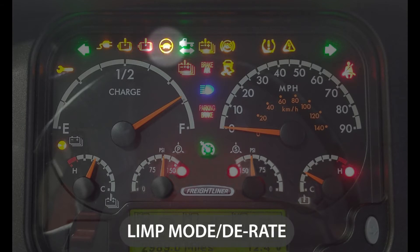A light that has a turtle in it indicates derate, meaning that if there's something wrong with the bus the power will be derated and we will go slower to protect the batteries and the electric drive motor.